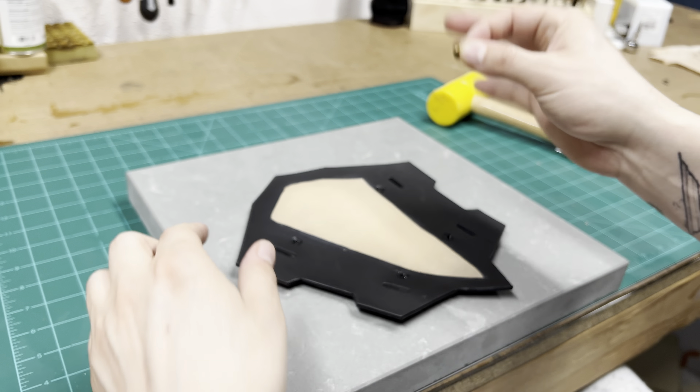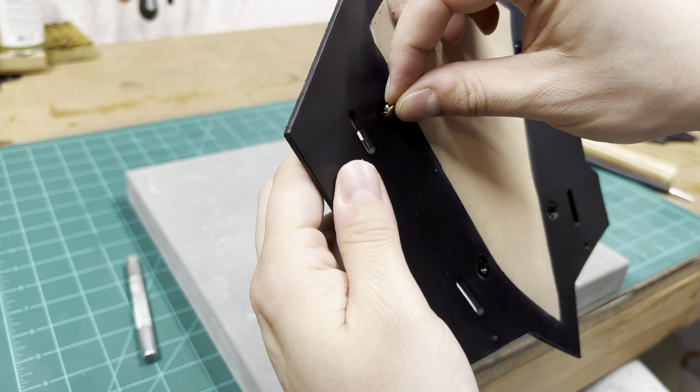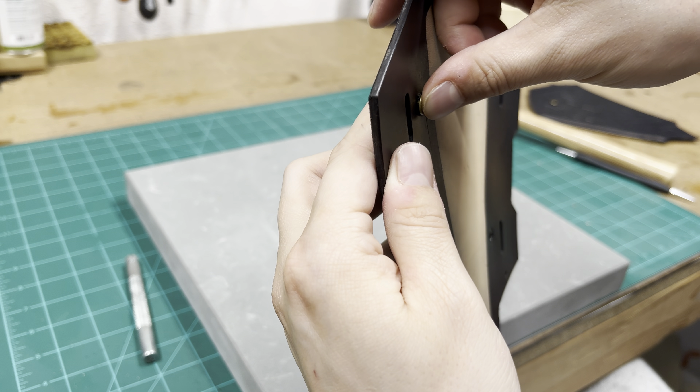A little bit of superglue is all you need to hold these rivet caps in place, just to make sure that they're going to stay situated when we're stitching the top panel.